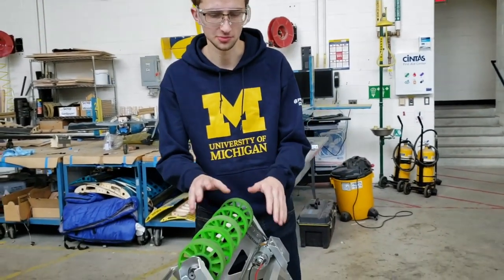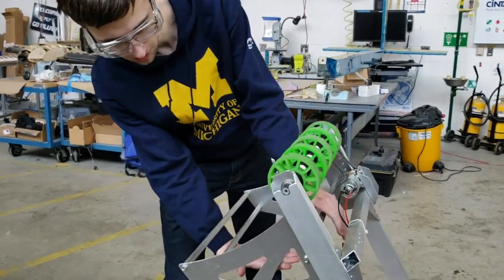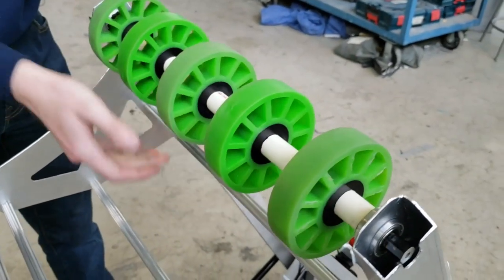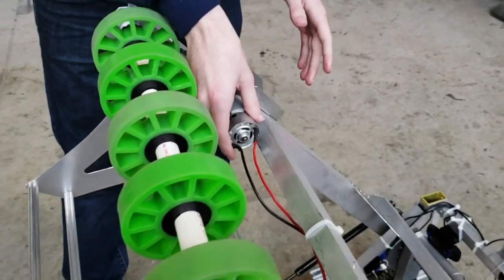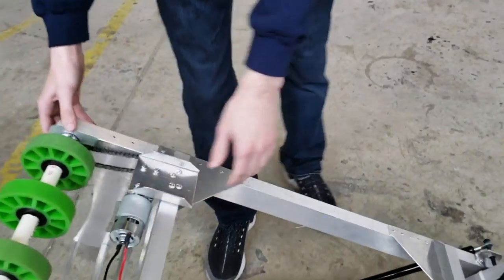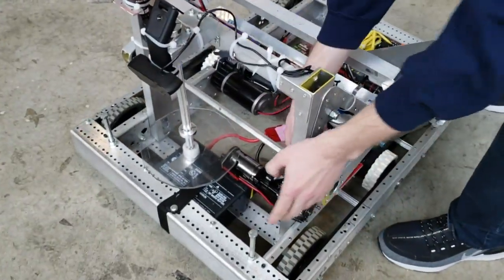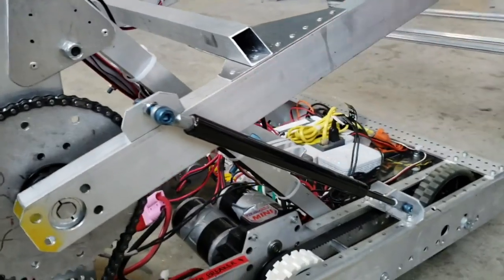Let's talk about some of the more specifics on here and how it all works. We have some churros here for support for when we collect the cargo into our intake. We have these compliant wheels that allow us to manipulate it based on what size the ball actually is. This is powered by a motor connected by a chain. The arm itself is moved by another motor, chain, and sprocket system, and it's also dampened by this pneumatic piston here.